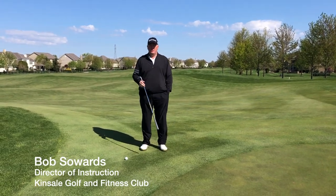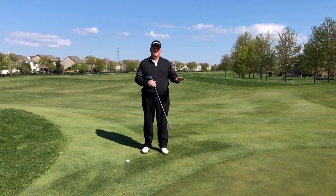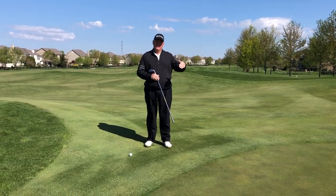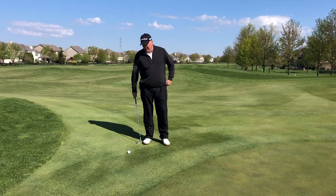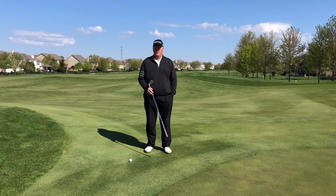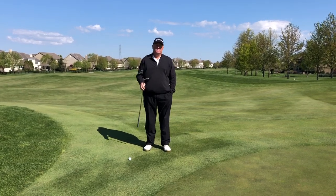The difference between a chip and a pitch: a chip flies low and rolls a lot, while a pitch flies low and doesn't roll too much. Now typically, you're going to want to chip it any time you can. If you can't putt it, you're going to want to chip it. You only want to get it up in the air when you absolutely have to.